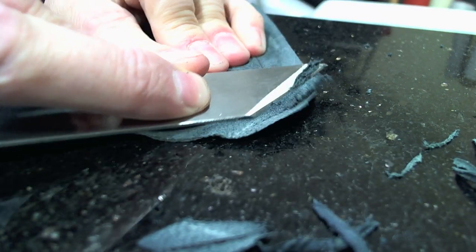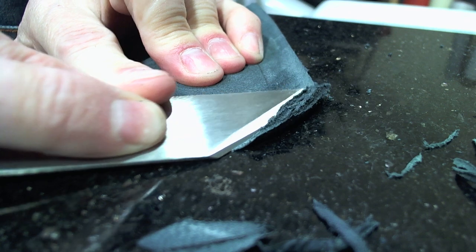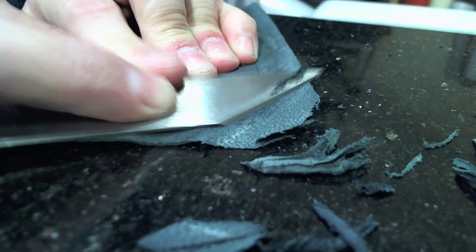I do make one final pass around the perimeter of the leather, feathering it out as thin as I can.